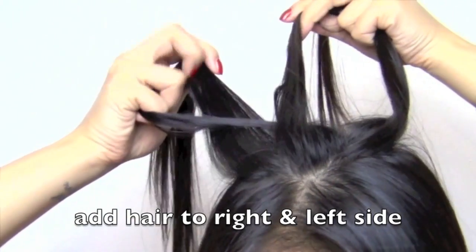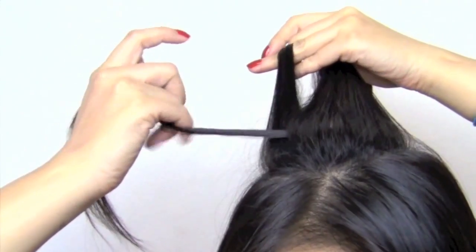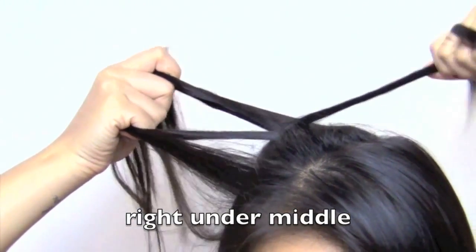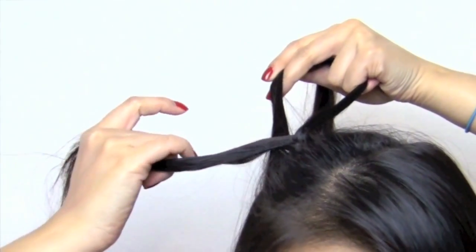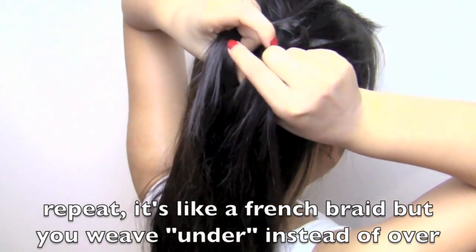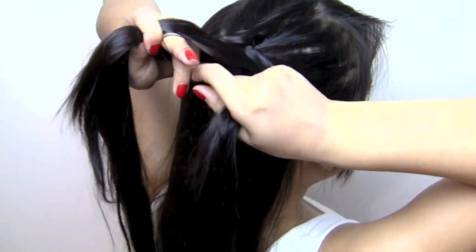Grab some hair for the right and left side, then repeat the steps. Right section under the middle, then the left section under the middle — grab some hair and add it to the right and left section, then repeat.